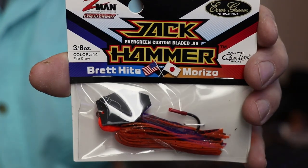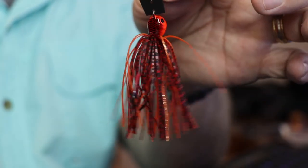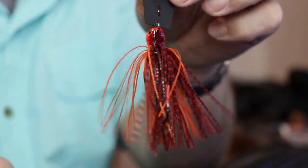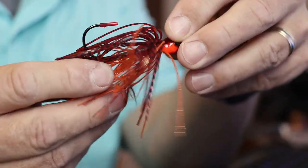So this first jackhammer is $14.99. It is a hot looking chatterbait — there's no question about it. The detail on this thing is just awesome. The orange is kind of a color that you don't see very often, and they've mixed in that dark red with it and it just looks really good.